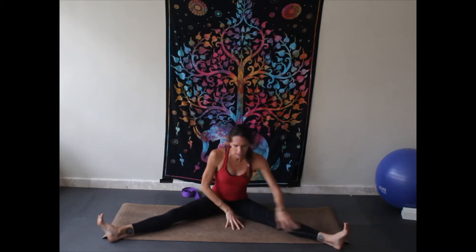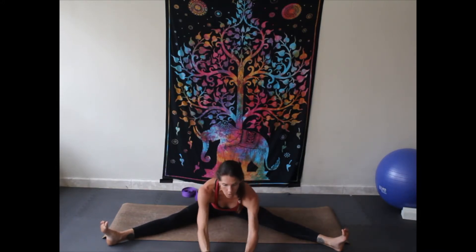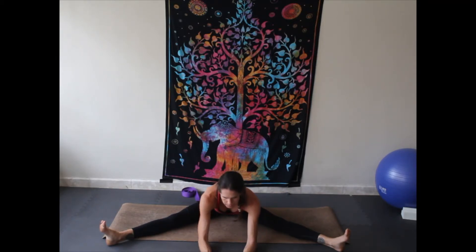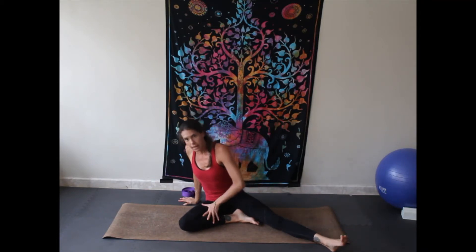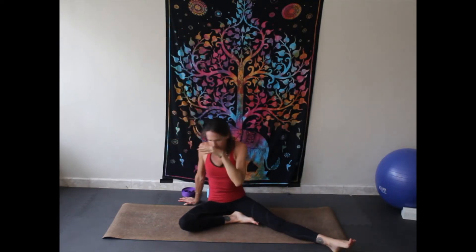Walk yourself back up. Walk those hands forward again, hinging from the hips, aiming your belly down towards the mat, walking the hands forward, toes towards the ceiling, taking a deep breath. Seeing if you can release through those inner thighs, keeping the toes towards the ceiling. Walk back up. Bring the opposite leg in and then press into that hand — left hand in, left leg in — pushing up, lifting up, stretching through, pressing up through that right hip flexor.